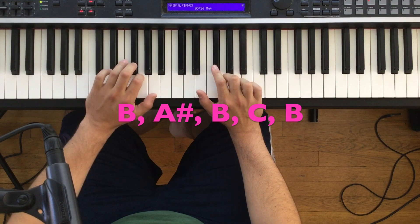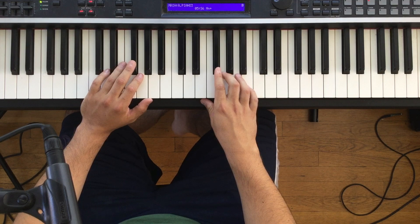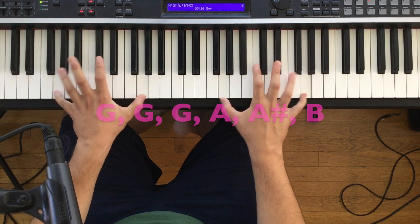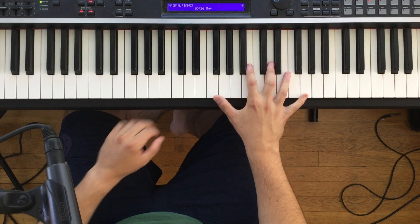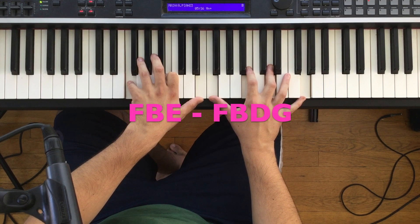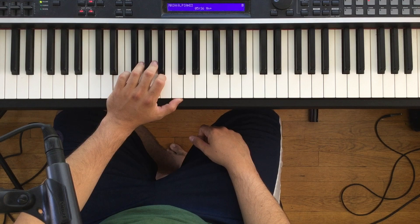Now, in between these two licks, I like to add G octaves — they're hits. I believe the drums are just doing them in the recording, but I think it sounds cool. The last lick is this ascending lick that I like to play in full octaves in both hands: G, G, G, A, A sharp, B. And then we're going to hit a sweet, full G7 chord. I like to throw in a sixth — F, B, E in the left hand, and F, B, D, G in the right hand. And that'll take us into the sort of fabulous lick to the tune.